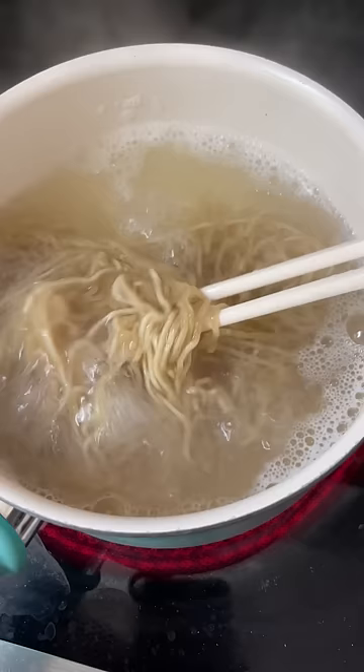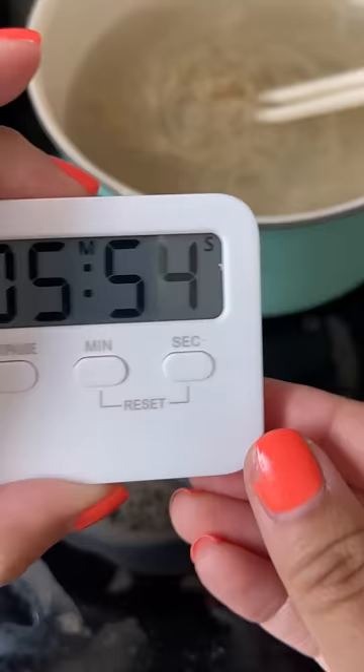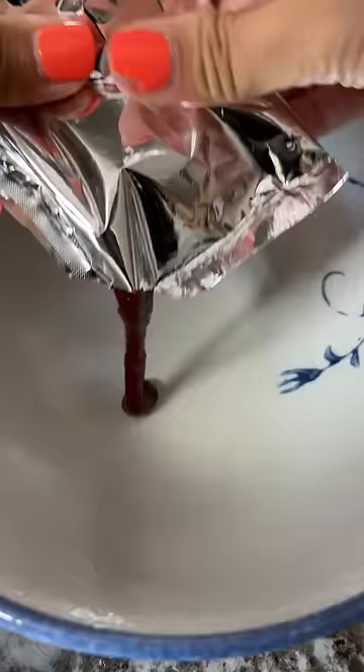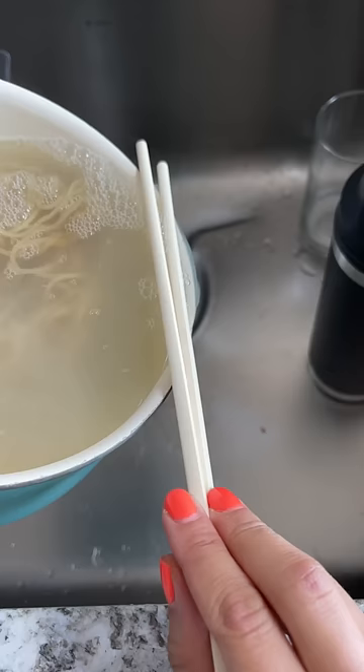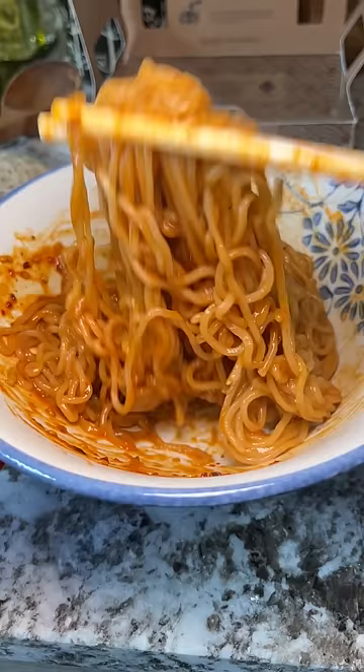Cook for 2 minutes and drain, but I had to cook these for a while longer — like 6 minutes — because they were clumping together. Then it says in a large soup bowl, pour 1 packet of sauce and add noodles into a bowl and mix until all noodles are coated evenly. Then I added in a soft boiled egg and green onions.